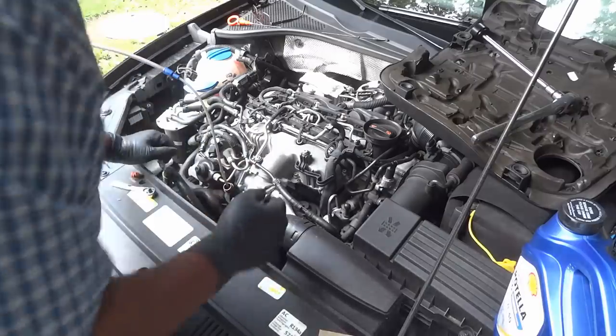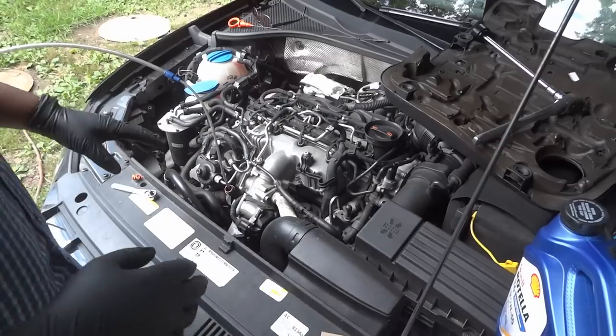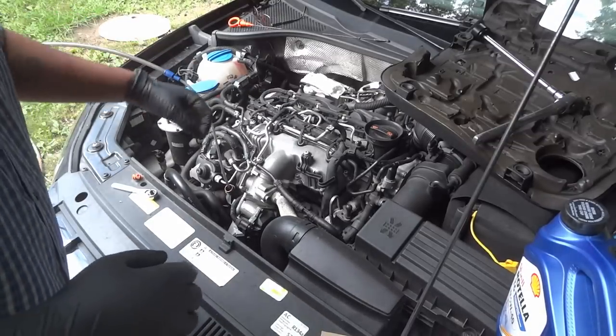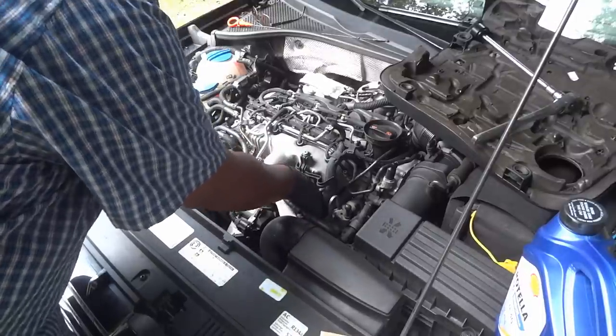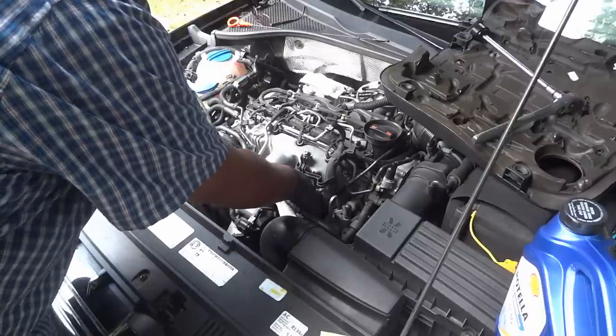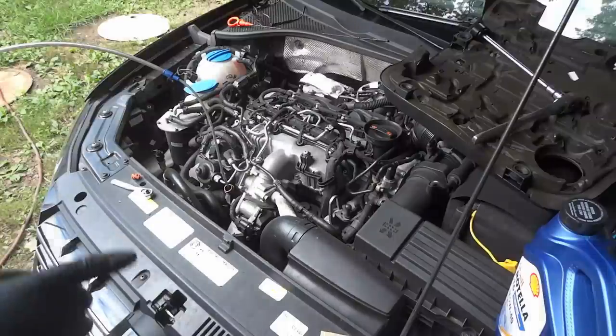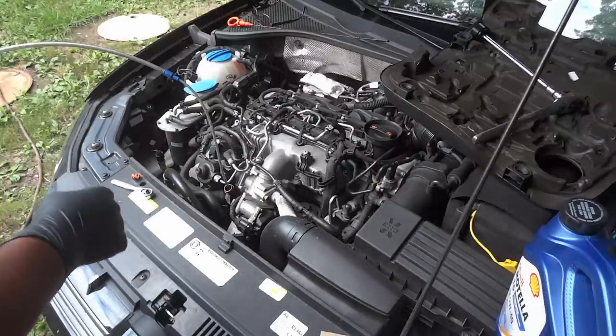What I typically do is relieve the pressure of the filter and let it sit sideways so that the oil in the filter and the cap can drain back into the housing. Then I turn the vacuum back on to make sure I have all the oil out of the oil pan.